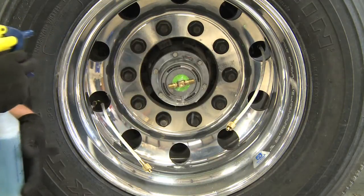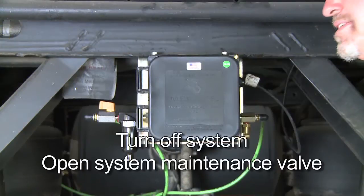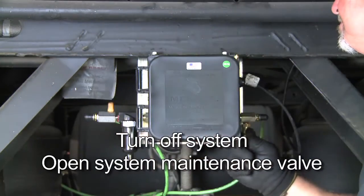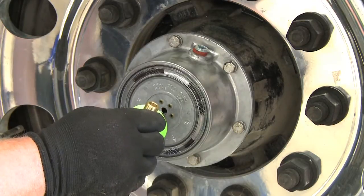If there are bubbles present in the hub relief vent, we need to find the source of the leak. Turn off the system and open the system maintenance valve to release the air from the system.